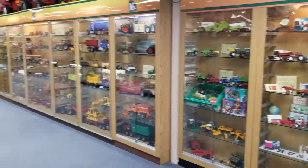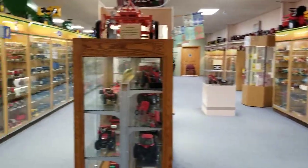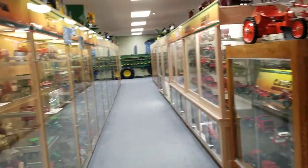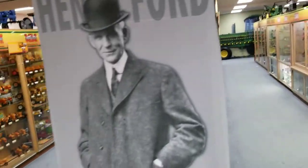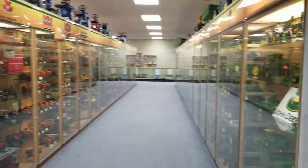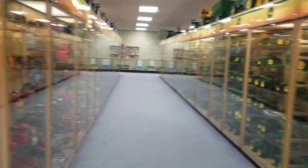Now we've just entered the second floor, and I know this right here is probably what most of you were expecting to see — this is what I was expecting to see, at least. Just row after row of model tractors and implements, and it's pretty intense.